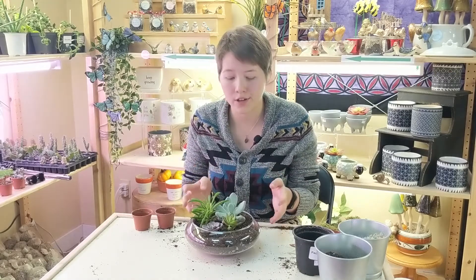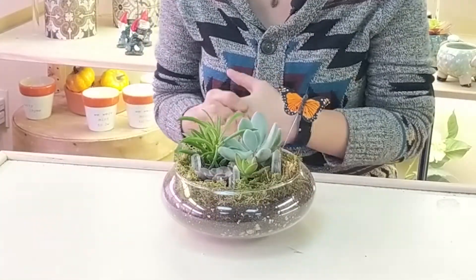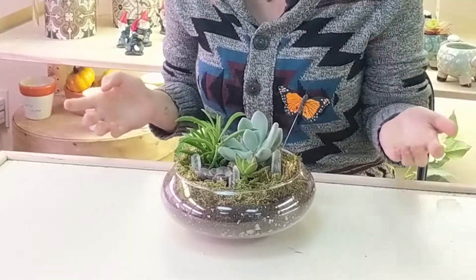Now that all the plants are packed down, they're not wobbling around and they're secure, we're going to move on to the fun part — decorating. As you can see, I've added some moss, a little butterfly, and some crystals, but feel free to decorate your terrarium however you like.